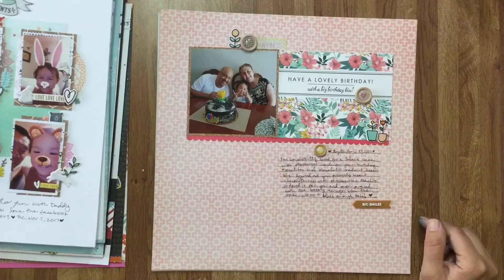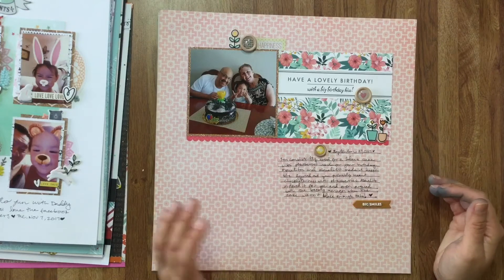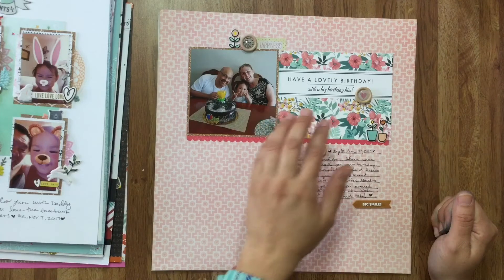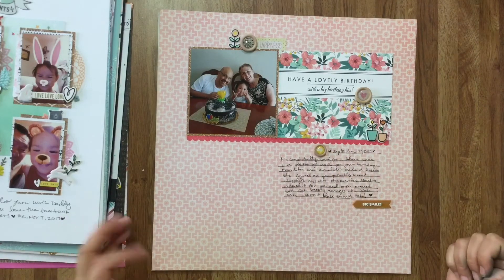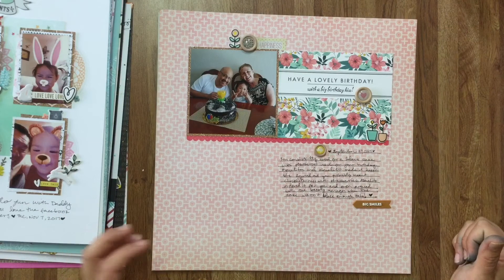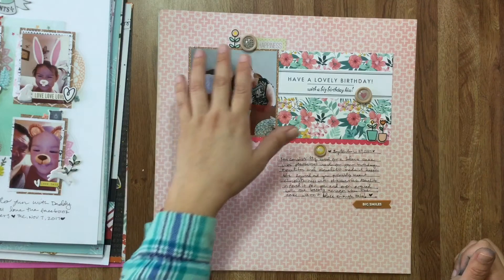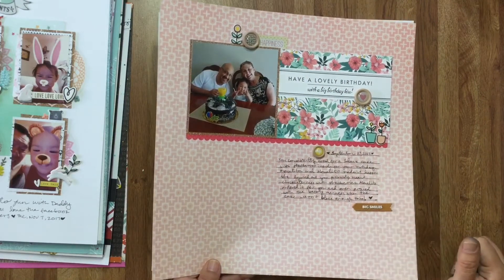This one is one that I wanted to keep very plain and very simple because I wanted to focus on the story. This card was given to my daughter for her birthday and I decided it was just too pretty to throw in a box, so I used it with her photo — it acts kind of like a title. I kept the embellishments very small so we can focus on the story and the photo.